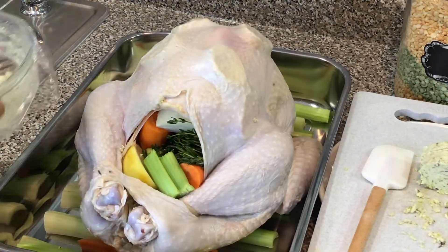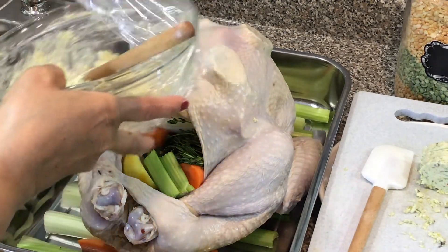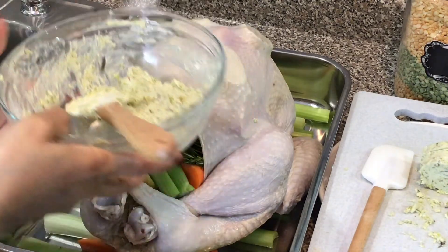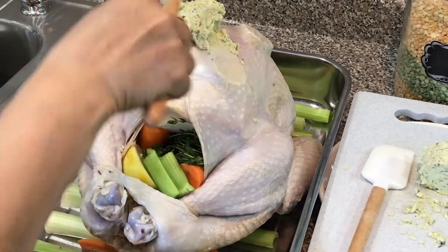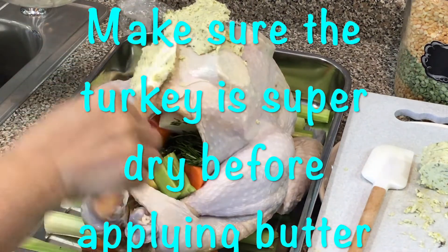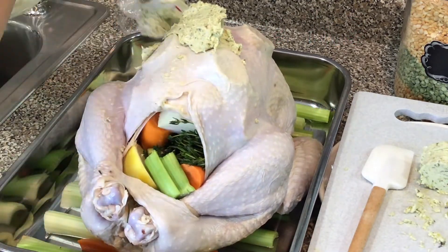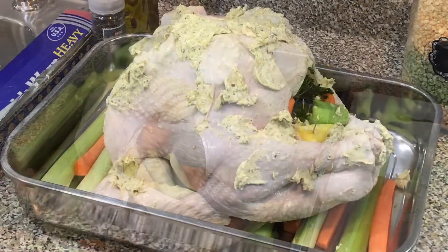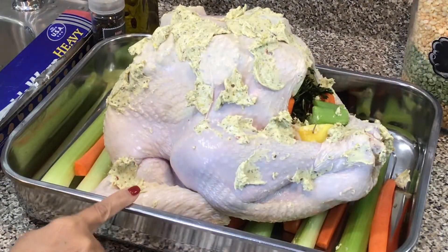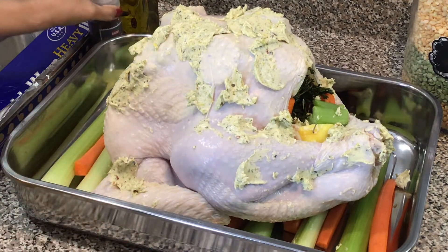Okay, so now we're gonna take the soft herb butter and we're gonna smear it all on top of the breast — all over the turkey actually. This is a 13-pound turkey.